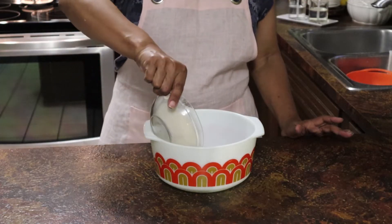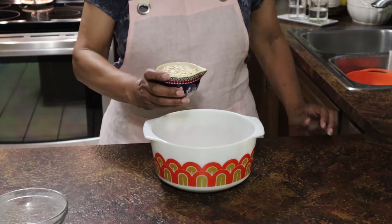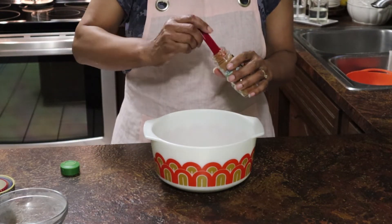And I tell you what, it just made up so easily. It could be because this was the second batch of blueberry muffins I made in a couple of days, but it just went together so quickly.